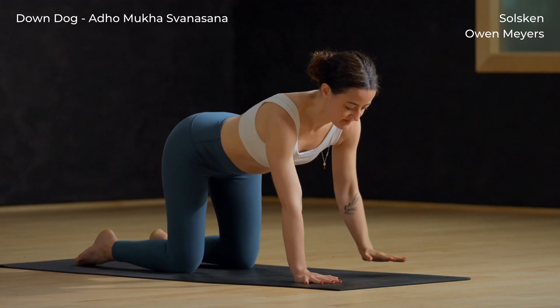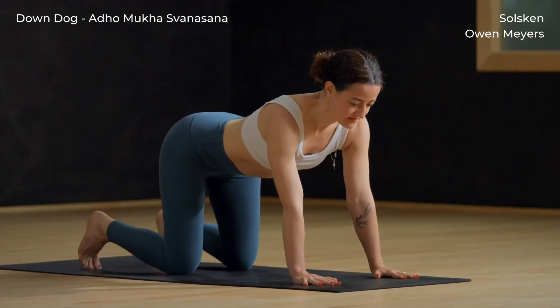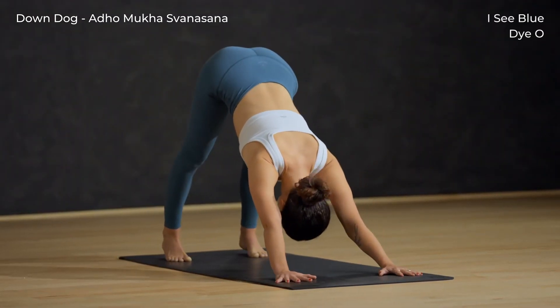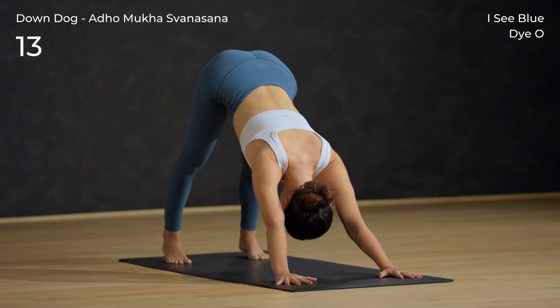Walk your hands a few inches forward, root through the L's of your hands, tuck your toes. Take a deep breath in. Exhale down dog — press the mat away with the hands, hips high. Keep the knees bent if you need to here so that the low back stays long.